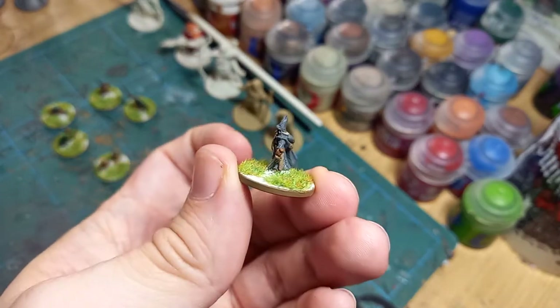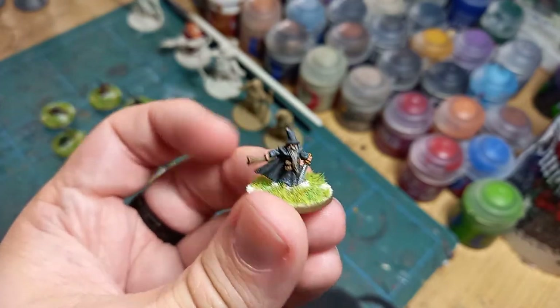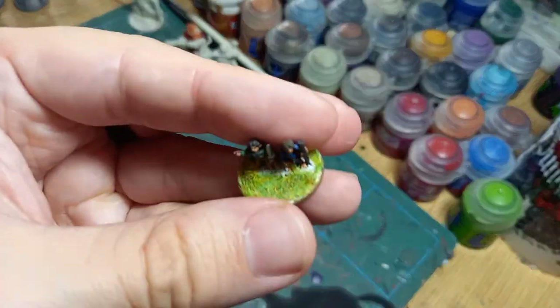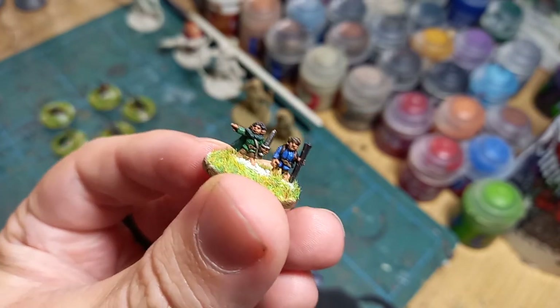Hope you like the look of these miniatures. I had fun painting these a little while ago and just wanted to show off what the actual quality of the 10mm sculpts actually was. I'll be back with another video very soon — loving a little bit of Middle Earth at the moment, and I know a lot of other people are as well. I'll be back in a bit. Bye for now!